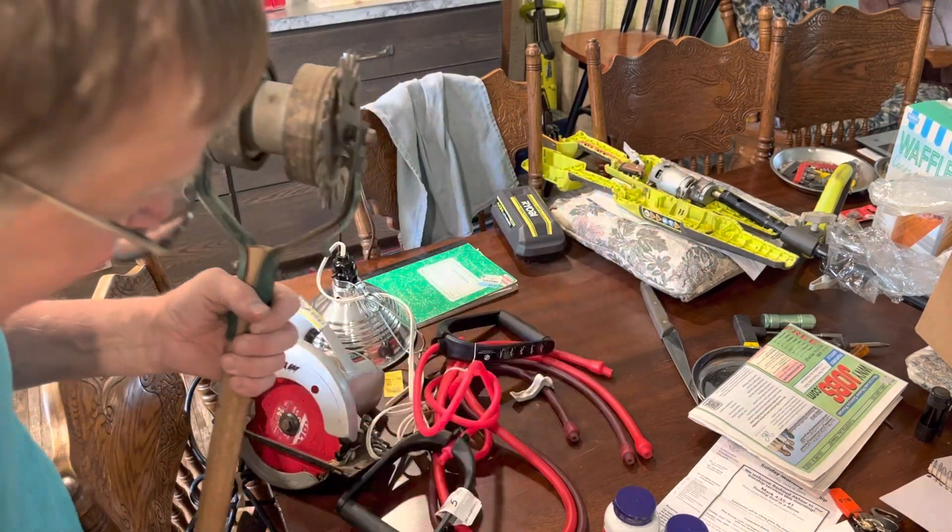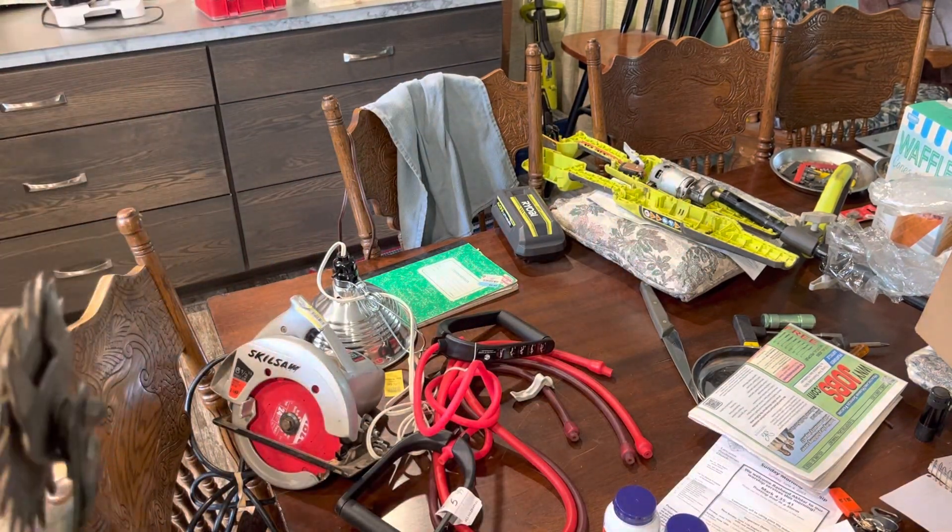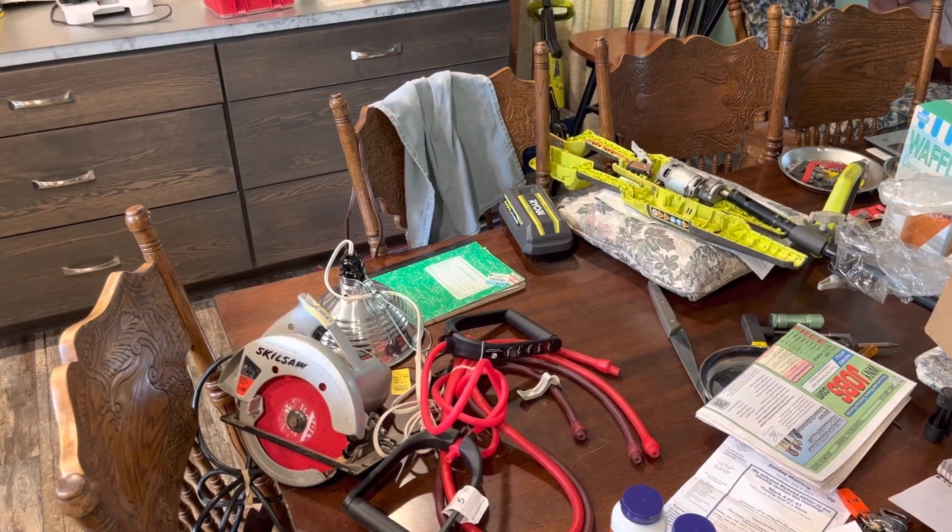God bless the tubers. Bargains, bargains, bargains.